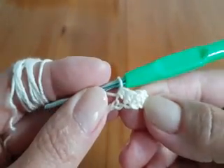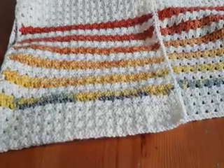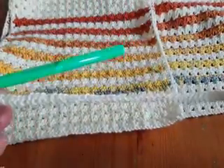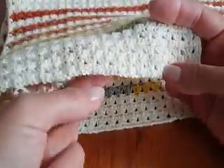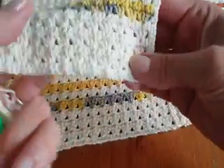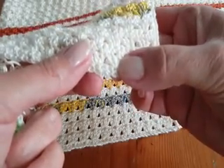Crochet until you finish the row. I've finished the first row which is the base. This pattern is made with 2 rows that you repeat. Row 1 is: 3 double crochet into the same stitch, skip 2, into the third stitch make again 3 double crochet. Row 2 is single crochet in every stitch.